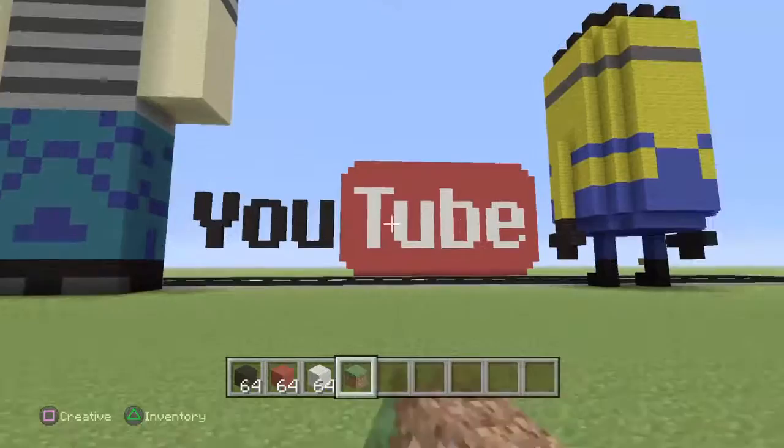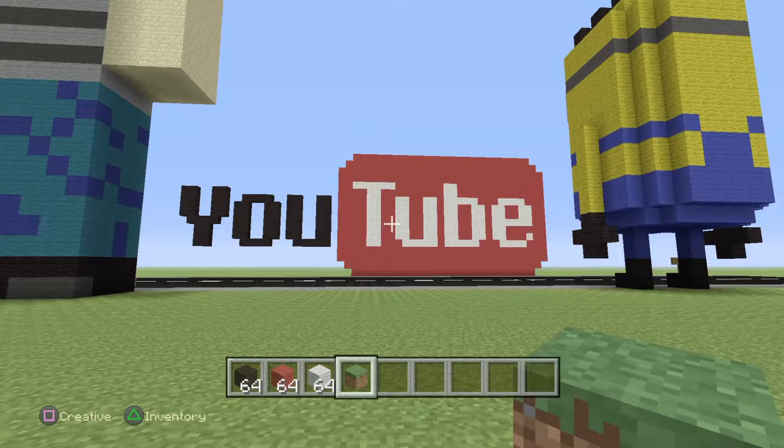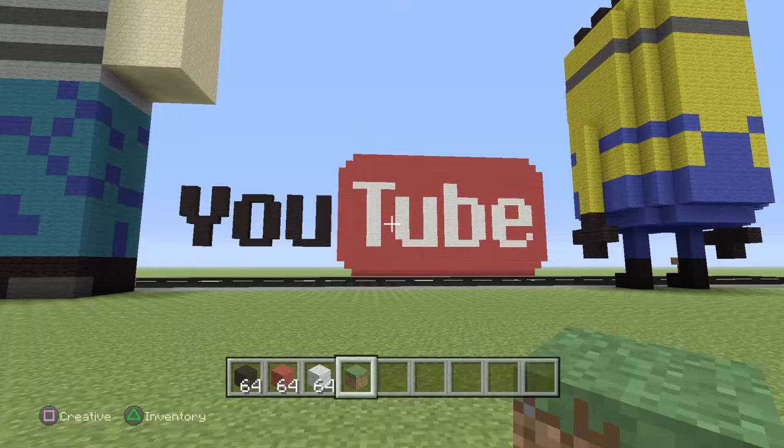Peace — and thank you to Nintendo Bars for joining in again, I appreciate it. See you later guys, bye!